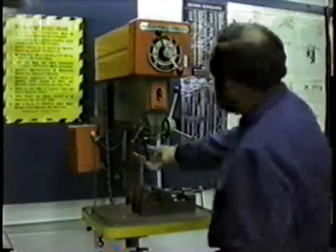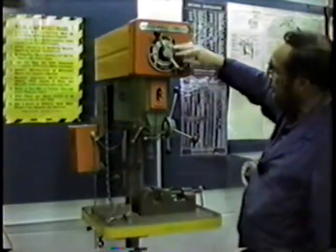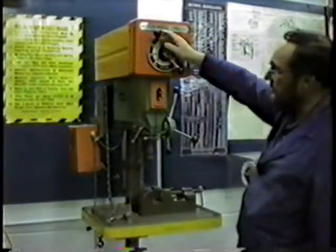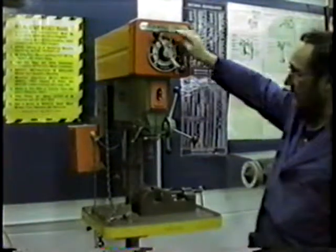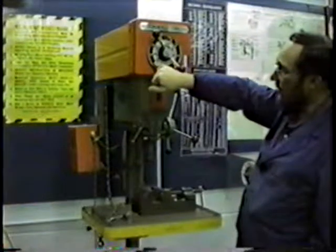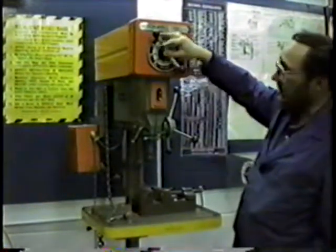This is the drill press, and it's a variable speed drill press. This control right up here is to change the speed. Now these drill presses in our shop run way too fast from the fast end, so we always run them right down here about 450 RPMs — that's revolutions per minute.